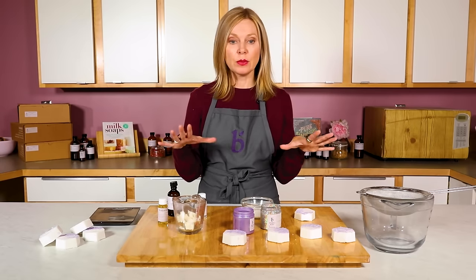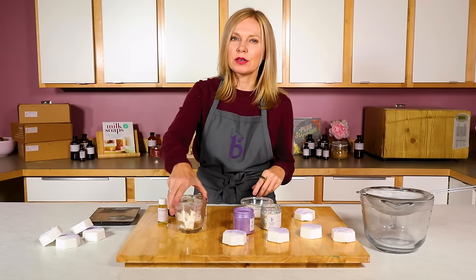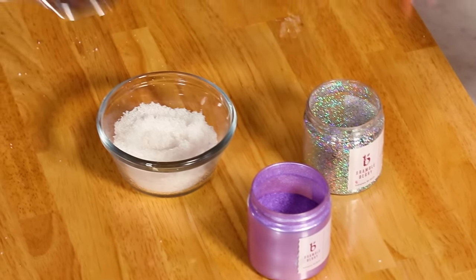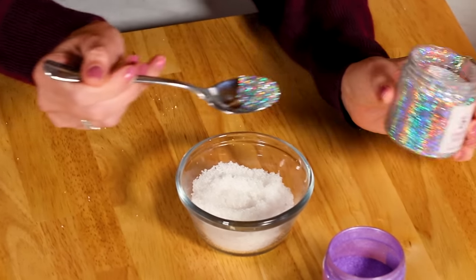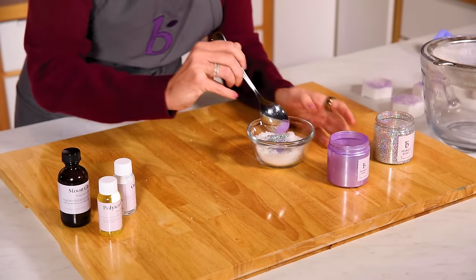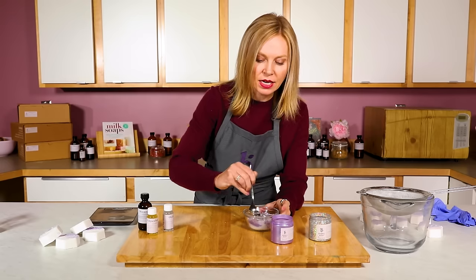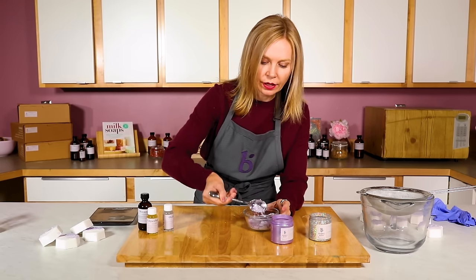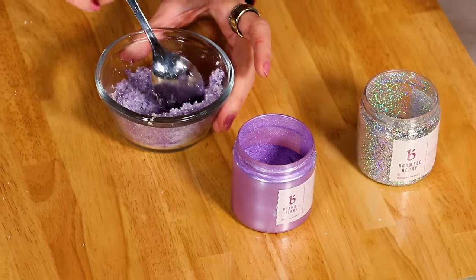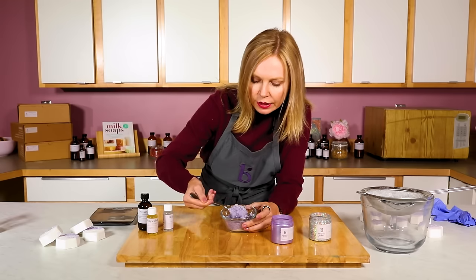Let's get started. First, I'm going to make sure my workspace is clean, and while I'm doing that I'm going to melt my shea butter in the microwave in 30-second bursts — I don't want it to get too warm. While the shea butter is melting, I'm getting my salts ready. This is dead sea salt, and I'm adding just a little bit of eco glitter and a little bit of purple. Remember, you can always add more but you can't take it out, so I always go lighter than I think I need. This small amount of color won't discolor your bathtub, and I love how the glitter makes it really look like crystals.